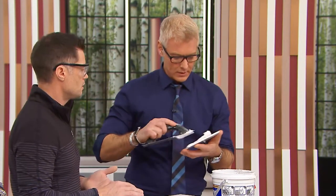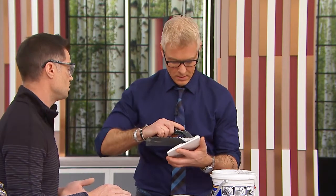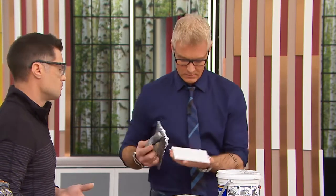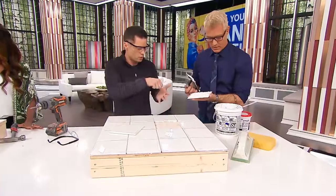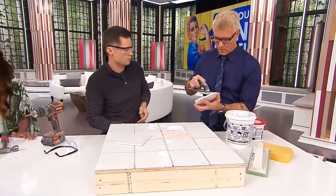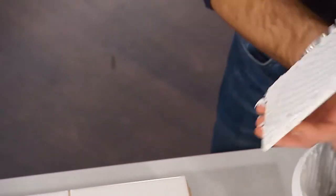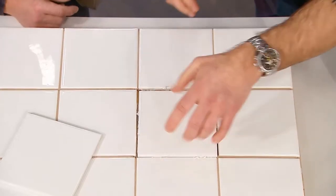Back butter the tile — like a piece of toast. Just put it on the back of the tile. And you want to run your trowel at a 45-degree angle, exactly like that. And then we drop that tile in there, push it down. Make sure your spacing is even. And you're done.